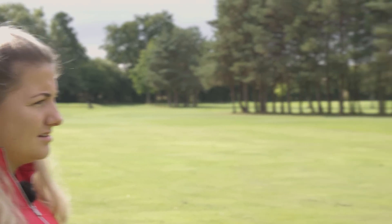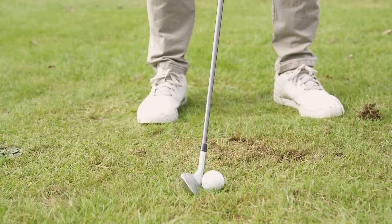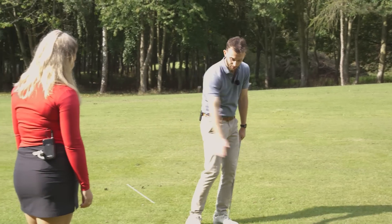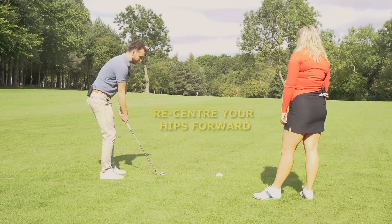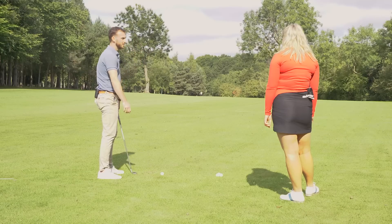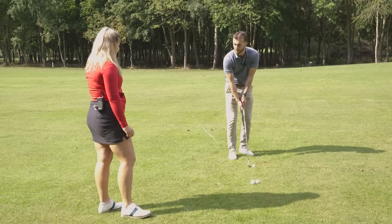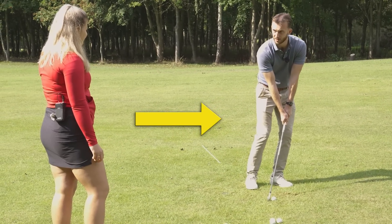From a setup point of view, you can preset a good strike with a couple of changes. First, move the ball back — the further back the ball, the more you'll hit down on it. Second, re-center your hips forwards to shift weight more to the left. Third, move the hands further forward. In a fairway bunker, you'd do all three: ball back, weight forward, hands forward — and you're pretty much guaranteed to strike the ball first.